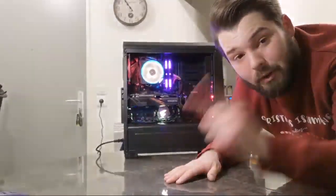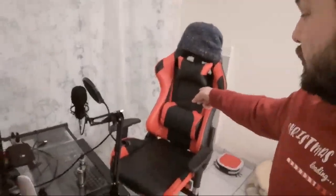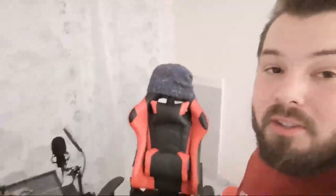Let me show you the PC station. The gaming chair — I got it for 85 euros plus 40 euros shipping, so 125 euros total. It's kind of like the wish chair but it is really good. It turns, goes up and down, reclines all the way back like Pewdiepie. It's got comfortable pillows for your back and an adjustable headrest pillow.